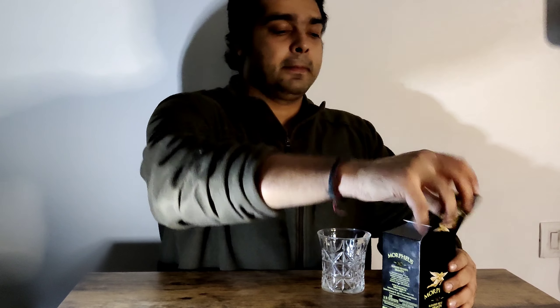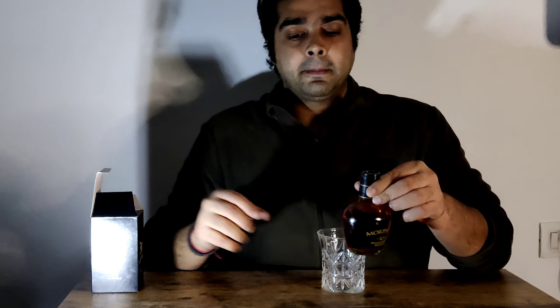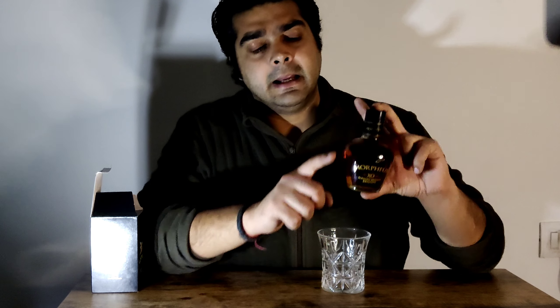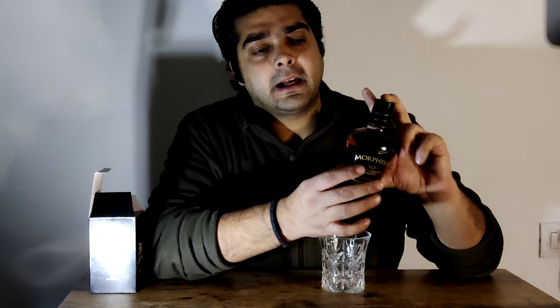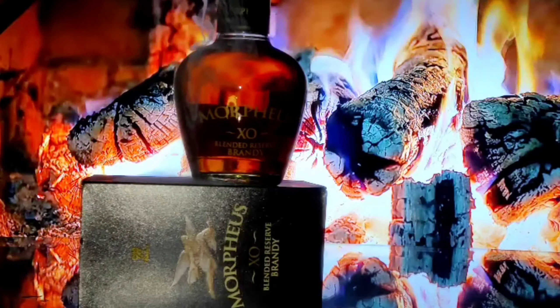Now we will do the unboxing. Let's see what the bottle looks like inside and how the bottling is. The bottle is a very small bottle in the shape of a brandy glass — if you invert it in a brandy glass, it fits like this. This is a very good concept. The bottle is very cute. Morpheus Blended Brandy — the pricing and information is added on the label.